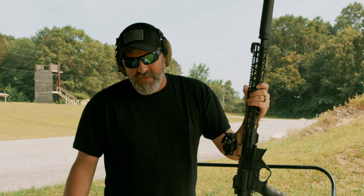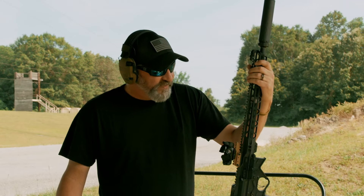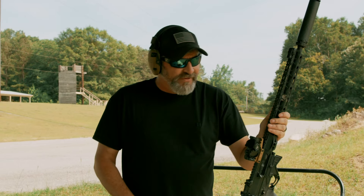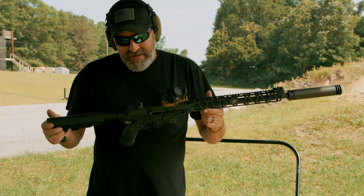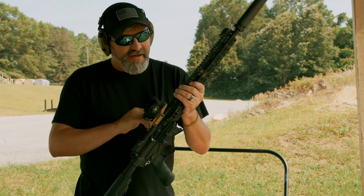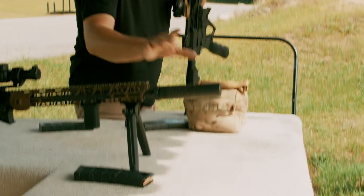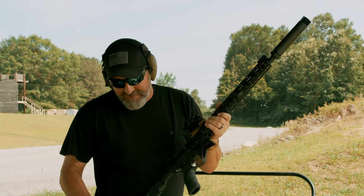Right here at the range today, we're going to do a little bit of testing on the sound profile of 300 Blackout versus 223 Remington. We're going to give you an idea of what it sounds like, and what it sounds like hitting steel. The rifle we're using is one of our Utah Pros in a Camelot version. It has a three-and-a-half pound competition trigger, a Swamp Fox red dot with Unity riser, and a Silencer Co Omega 300 suppressor, which is what we'll be testing.